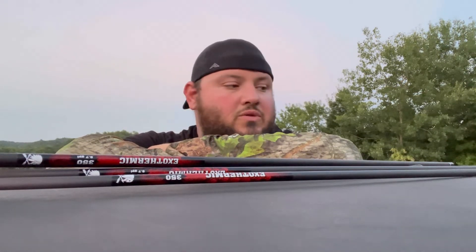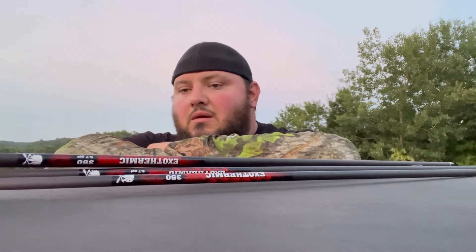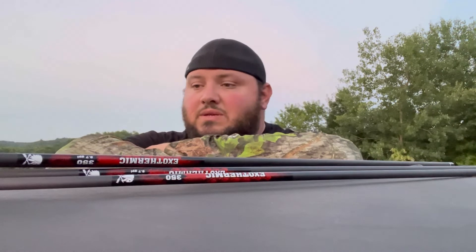I'm going to keep testing these things out. I love them. I'm really excited — it's a new product and I'm glad to be a part of it. I promise you these Exothermics are going to be on my Envision setup. You'll see that this deer season. That is the Exothermic 350s going through my Envision, set at 62 or 63 pounds — I believe 62. That's what goes good with that bow; that's what I found, so that's what I shoot. These things are freaking meat missiles — they fly true, they fly straight.